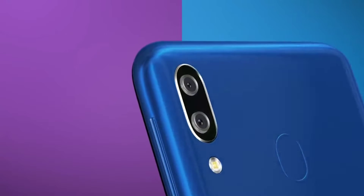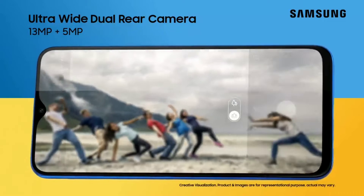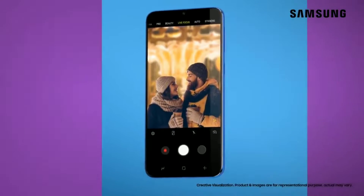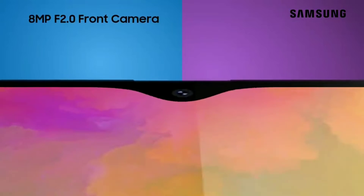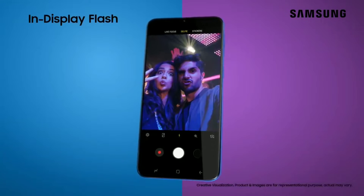On the camera side of things, the M30 will come with 3 cameras aligned vertically on the back of the phone. One of which will be a 15MP normal angle lens, and the other two are 5MP each. I'm hoping they're going to be an ultra-wide angle lens and a telephoto lens, so we can expect good camera quality and flexibility from this phone.